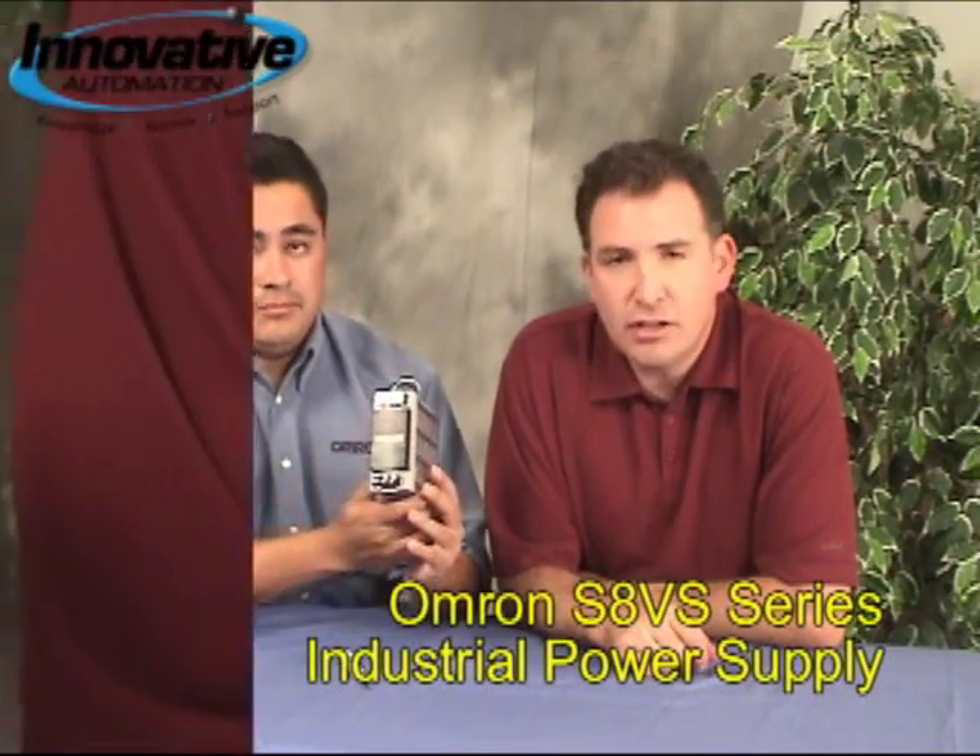Okay. Well, today we're conducting a PLC training at the Innovative Automation facility in Dallas, Texas. And we wanted to do one of these cool gadgets for you guys. We brought a power supply here, which we believe is a pretty nifty gadget. Let us tell you a little bit about it.